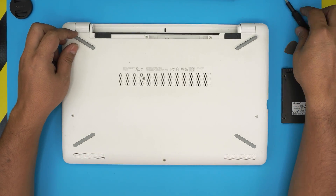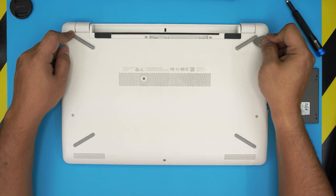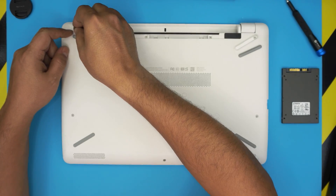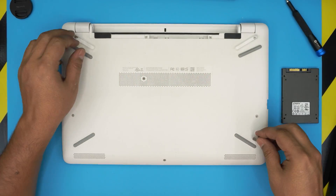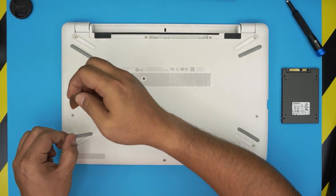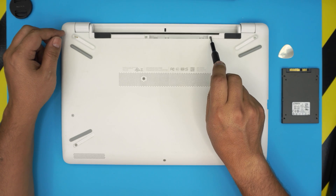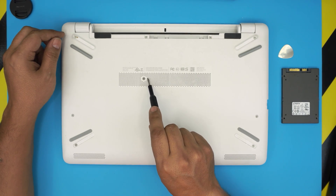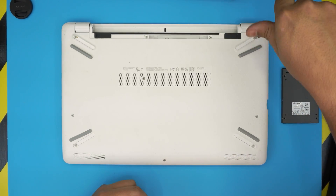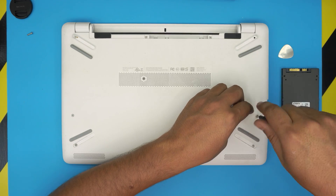There are hidden screws under the rubber legs. To peel them off, put the opening tool at the edge and lift up — they have a little adhesive so they come out easily. Remove all of them. You'll see one screw under each rubber leg. There are also two screws right by the battery, and one hidden screw that's camouflaged in the middle front area. All screws are the same size, so don't worry about mismatching them.